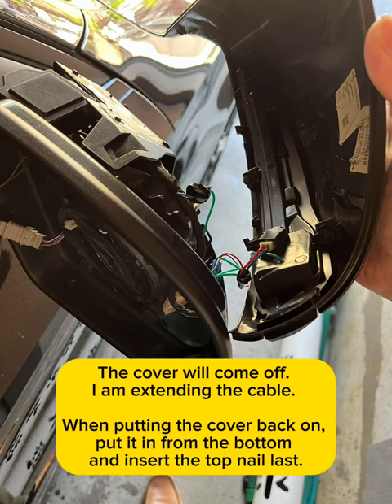I am extending the cable. When putting the cover back on, put it in from the bottom and insert the top nail last.